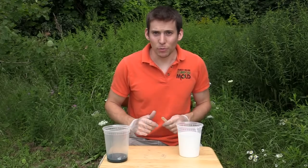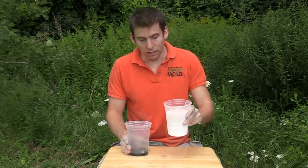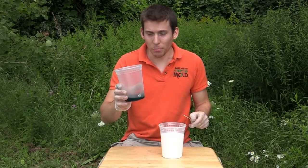I have my silicone pre-measured, now I just gotta mix it. Ten parts A to one part B.